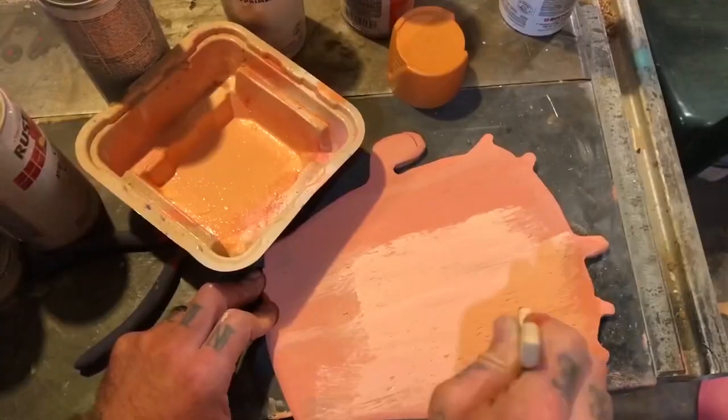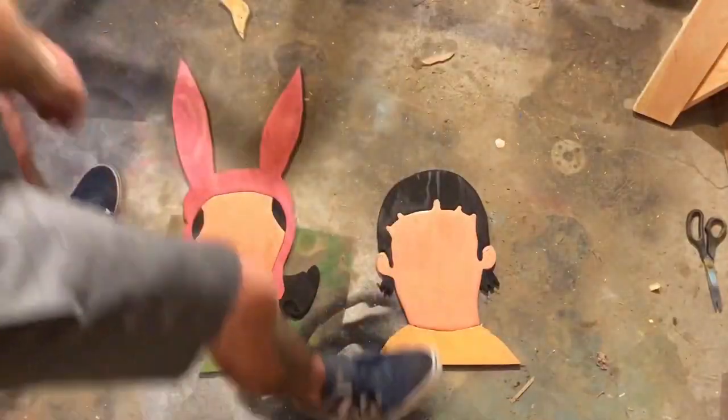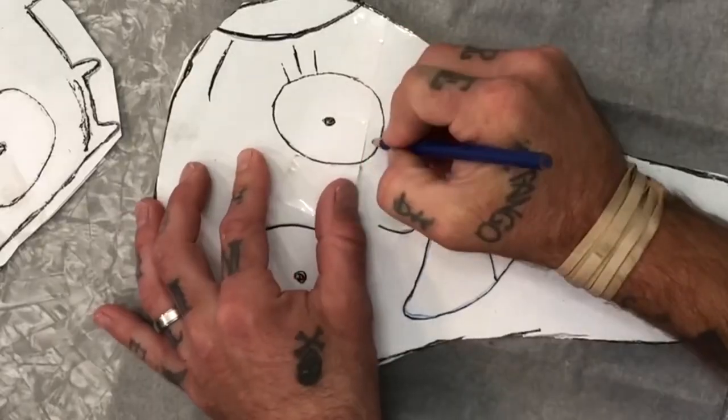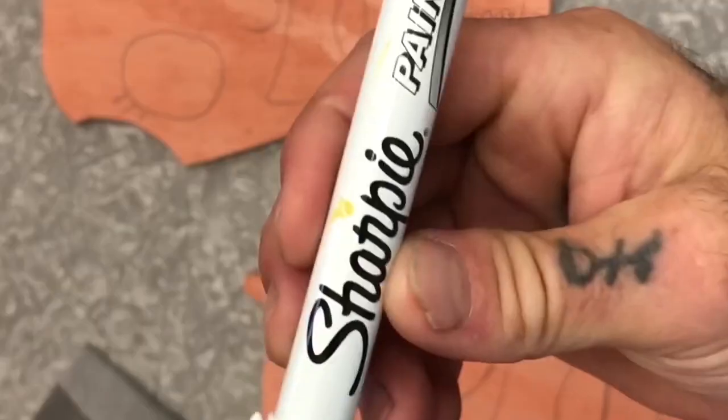After I had everything painted, it was time to trace the faces onto the wood. So I cut out the faces so I could make sure they were lined up in the right places on the wood. And using some transfer paper, I transferred the faces on. Then using some paint pens, I colored everything in.